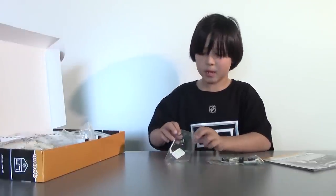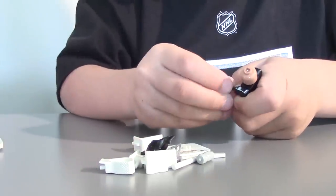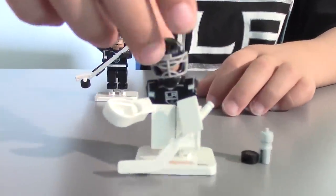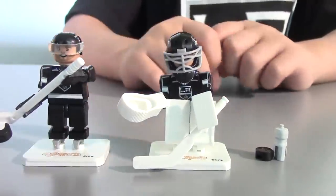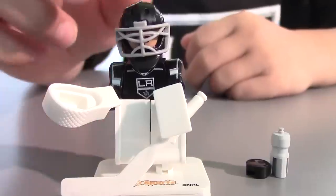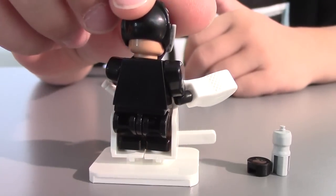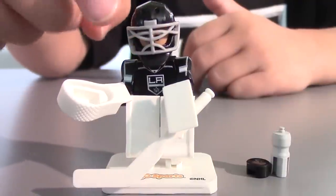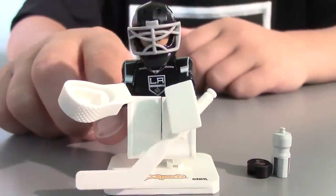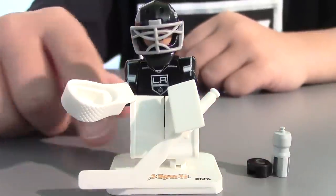Let's start with the minifigures. So here's my goalie and my NHL player. Both of them have poseable arms and bendable knees. My goalie has a LA Kings uniform, but with no name or number on the back. It comes with a helmet with cage, a glove, a blocker, goalie pads, a hockey stick, a hockey puck, and a water bottle.